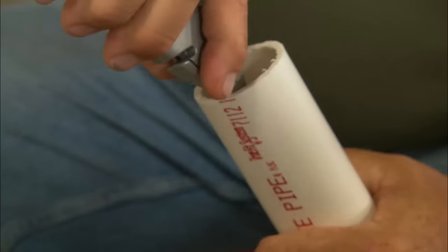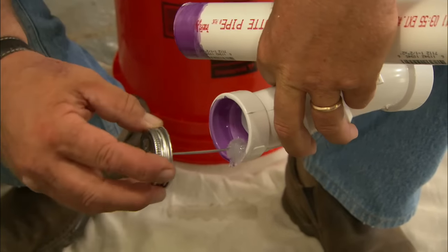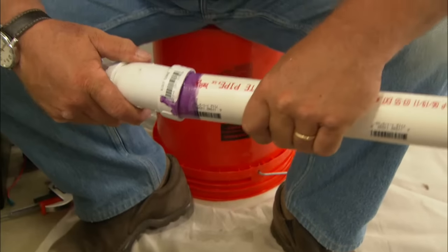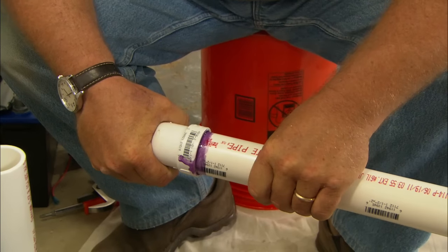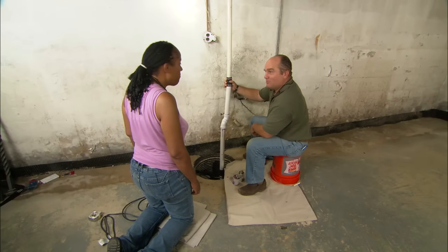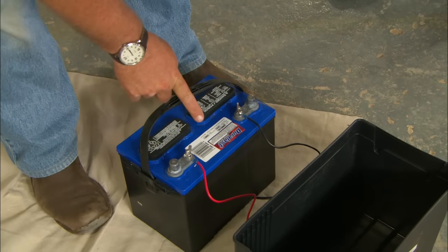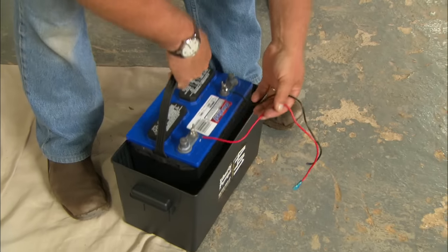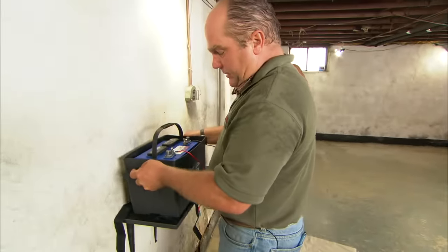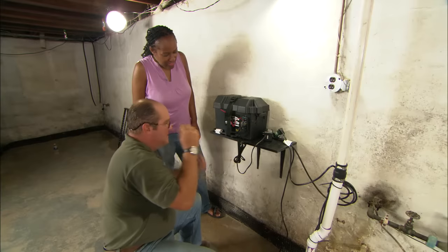Ream the inside of the pipe to make it smooth. Now we're ready to clean and glue the pipe and the fittings - push it together firmly and hold it for about a five count. Perfect. The power for our backup pump is going to come from this - it's a deep cycle marine battery. I'm going to install this into a protective plastic box. The box goes up onto the shelf I installed; that's going to keep it up and away from any water in the basement.